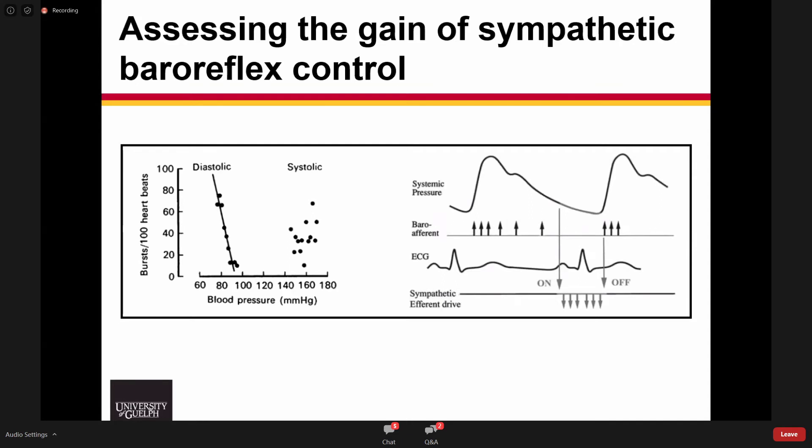Sympathetic outflow is controlled primarily by changes in diastolic pressure, not systolic pressure. The figure on the left shows bins of diastolic and systolic blood pressure and the probability of having a sympathetic burst in each bin. There is a nice negative-linear relationship with diastolic blood pressure — when diastolic is high, there's a very low chance of having a sympathetic burst; when diastolic is low, there's a very high chance. In contrast, with systolic blood pressure, there's really an absence of a relationship.